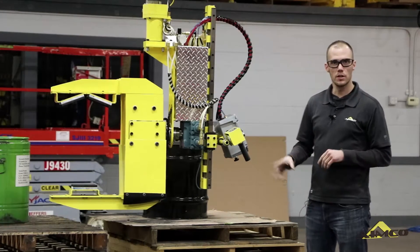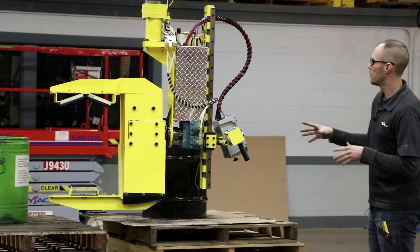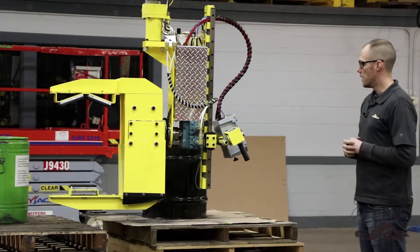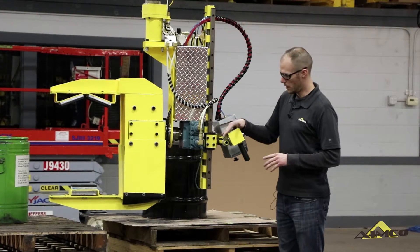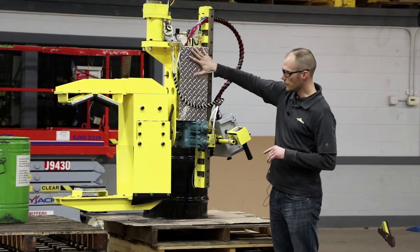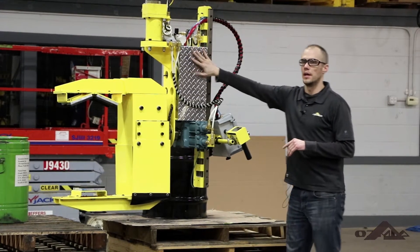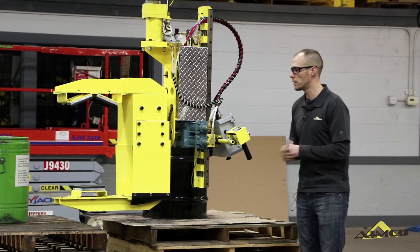In this video we're going to look at a mechanical grab end effector designed and built by AIMCO Manufacturing. This particular unit has a hydraulic rotary actuator. We do this with an air over oil system. Behind our diamond plate covers here we have air over oil cylinders, one on the left side, one on the right side.